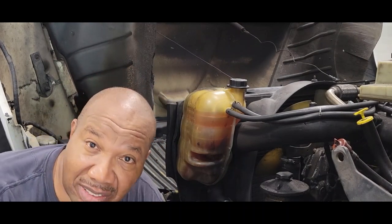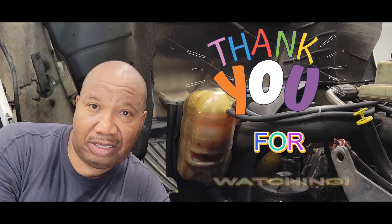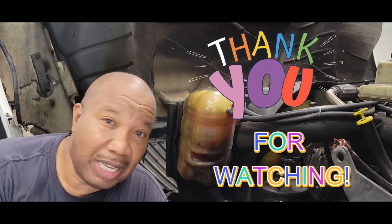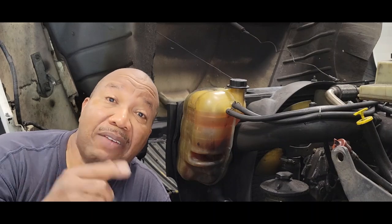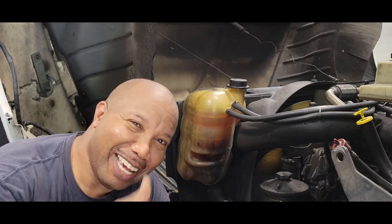That's all you have to do to change your thermostat in a 2006 4300 International truck. Just follow this video step by step and you cannot go wrong. I hope this video was helpful. Do not forget to subscribe — take care and God bless.